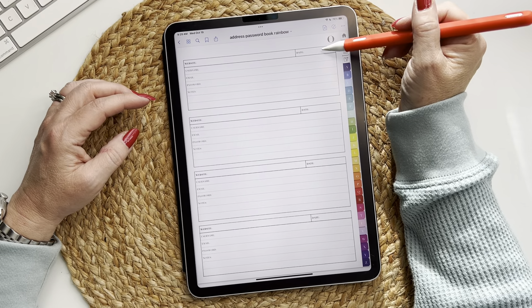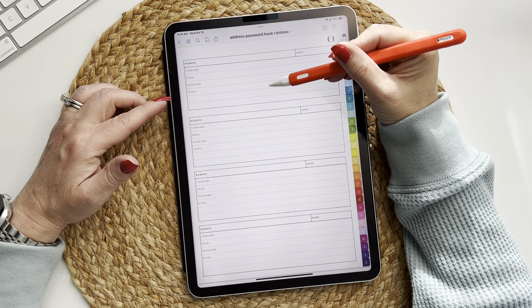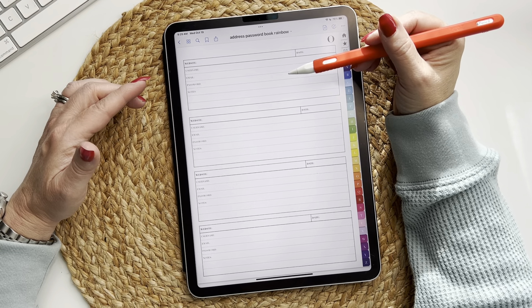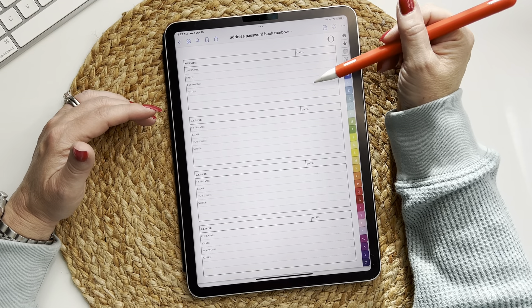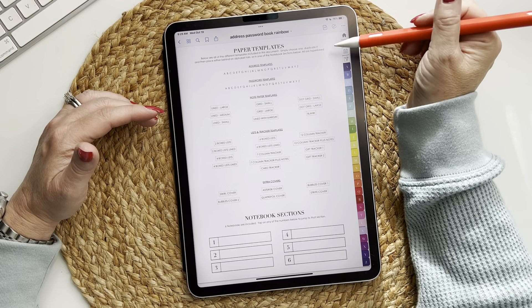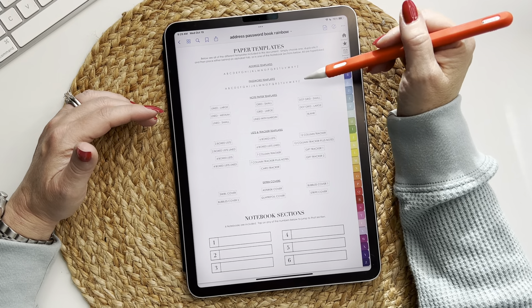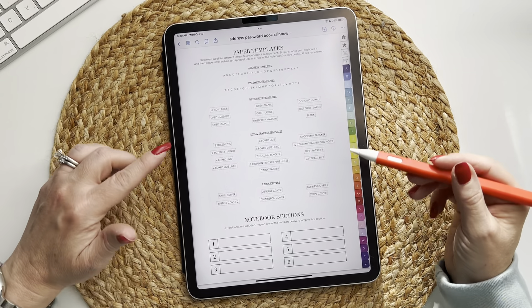The password template includes: website, date created, username, email, password, and notes — where you would write password hints, PINs, security questions, and so on. Again, all address and password templates are hyperlinked and you can put them wherever you like.